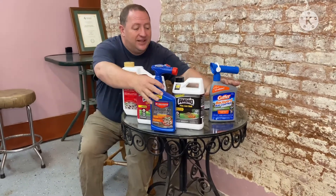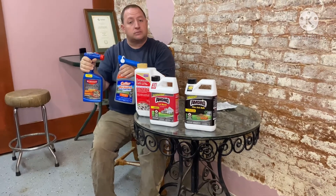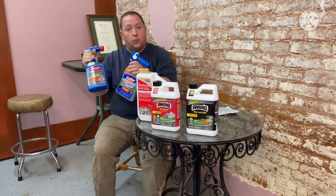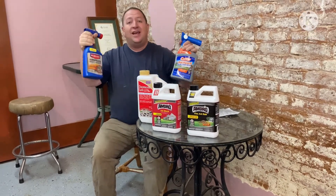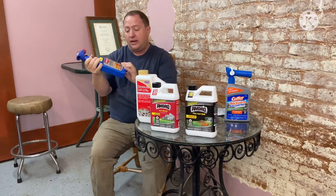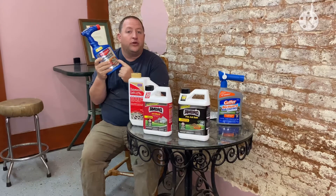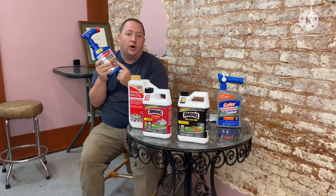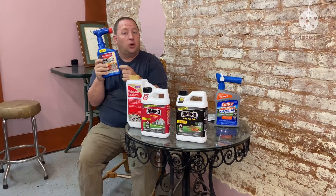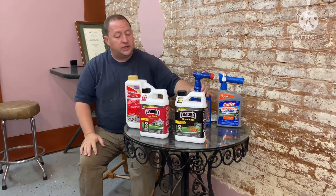These products — Bayer makes a good one, Cutter makes a good one — hook to your water hose. I'm telling you, this works good. And not only does it kill fire ants, it kills mosquitoes and other things in your yard. It also controls grubs. And if you control the grubs, guess what you do? You also control the moles in your yard. That's what the moles are after — those grubs. These two brands work good.